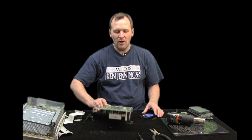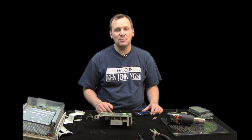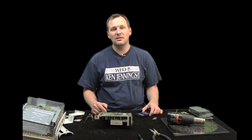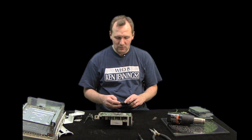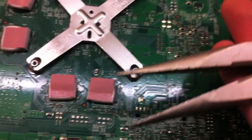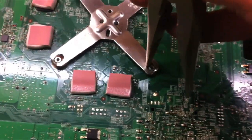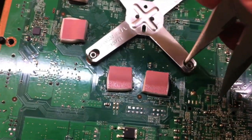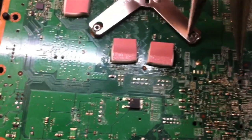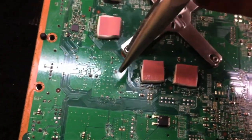Here you have these clamps that need to come off — this can be a frustrating part if you don't have patience, and you can break your motherboard, so take your time. Get a pair of needle-nose pliers, insert them in, and just gently rock it back and forth. It will come off; just don't put too much pressure on it, then move to the next one.